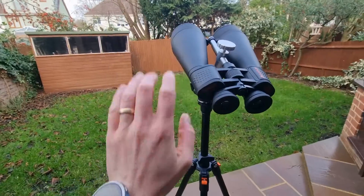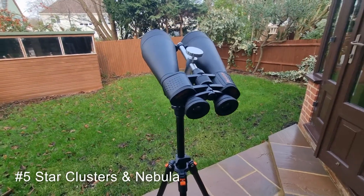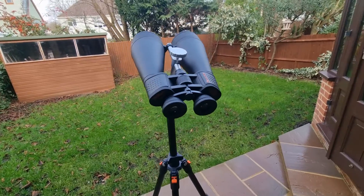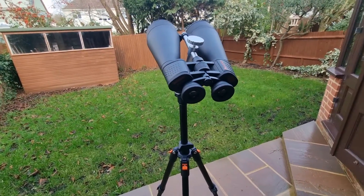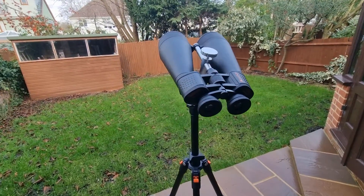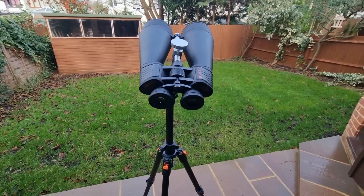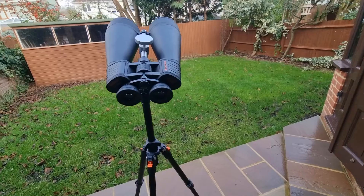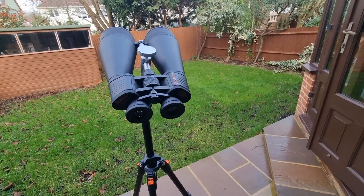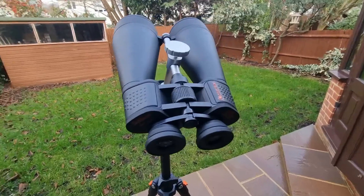Number five: star clusters and nebulae. These binoculars excel at viewing open star clusters — some of my favourites are the Pleiades and the Double Cluster. The Orion Nebula, also known as M42, is visible with these, and so is the Lagoon Nebula, also known as M8. These binoculars are great for all of those, particularly under dark skies, offering a glimpse into the birthplaces of stars.